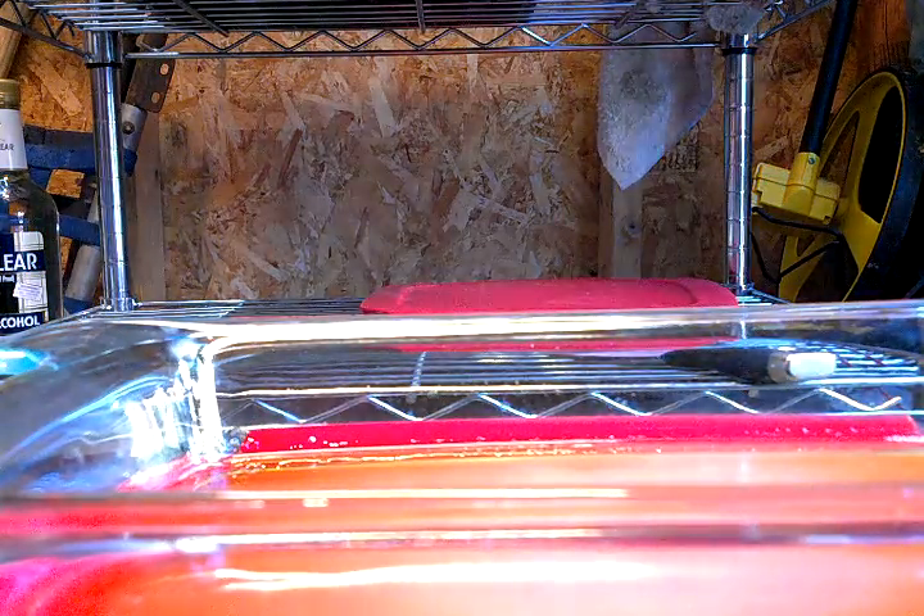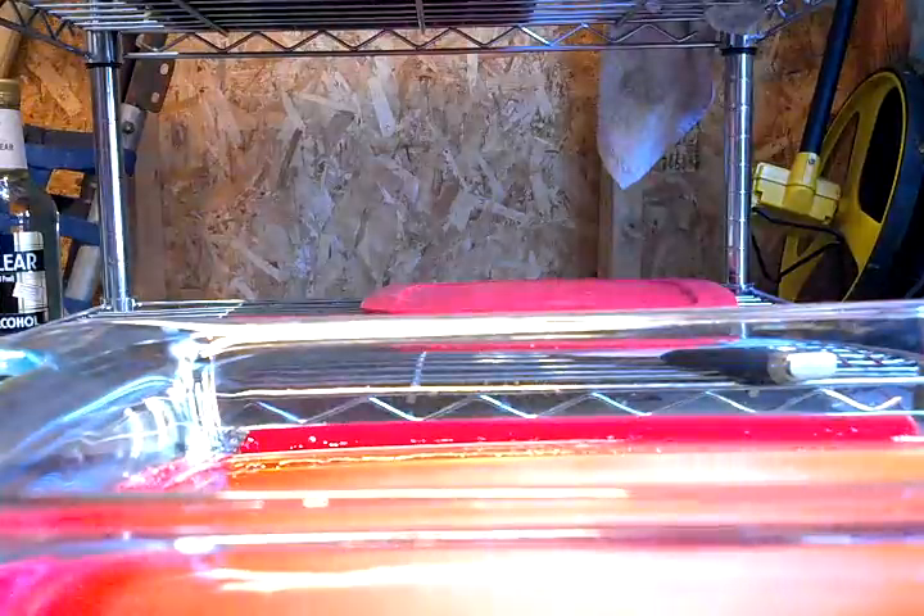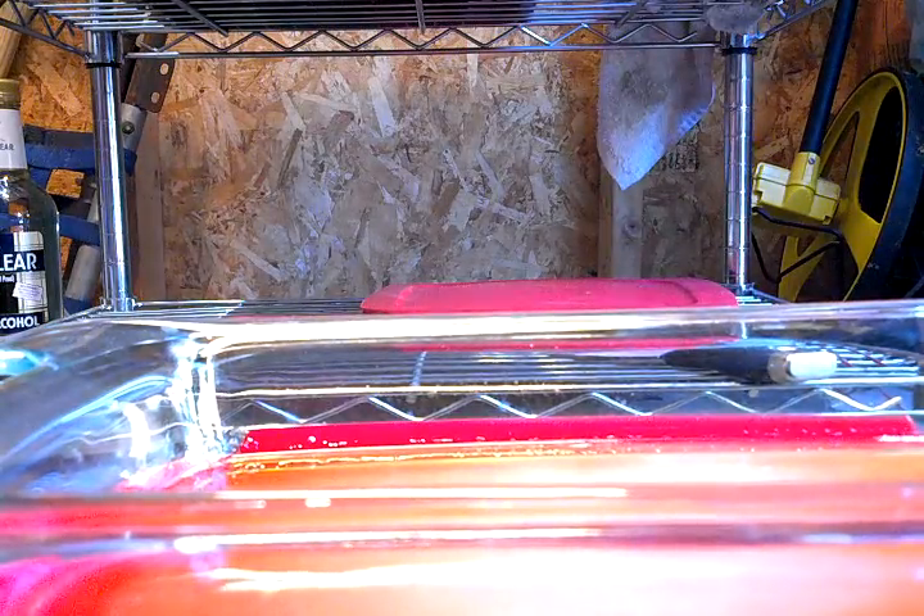I guess I could have got the hot water bath going but I didn't. Here's my results — it looks pretty golden to me. There's red underneath it but I'm not going to take that out right now. I'll do a video of when I start boiling off the butane.